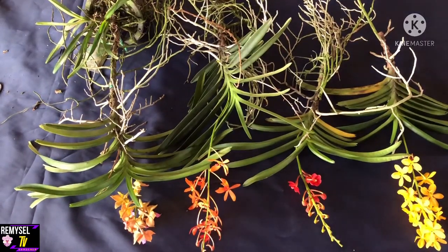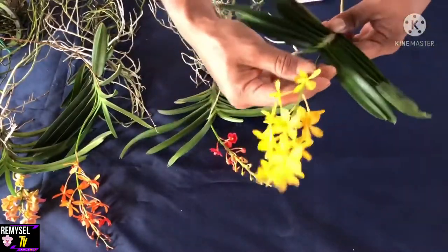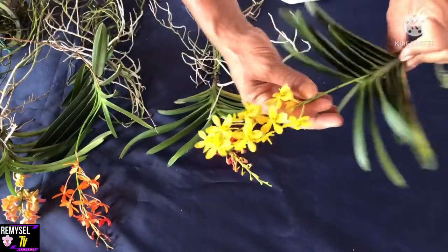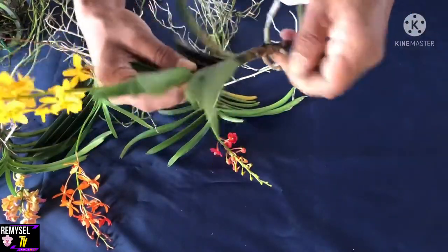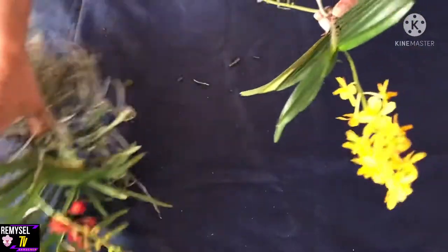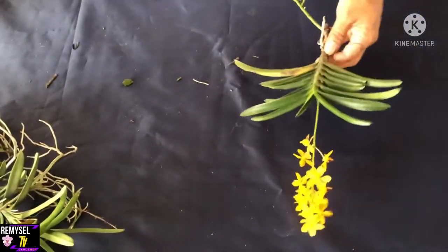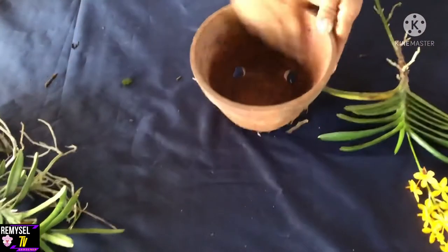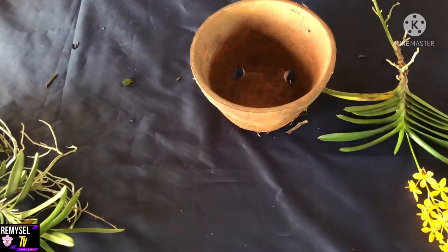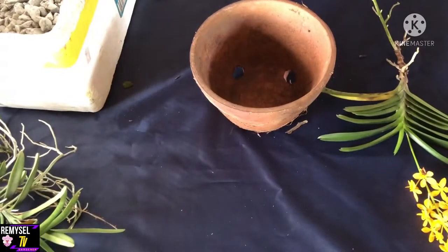Hello friends, today I'm going to show you some of my Vanda hybrid Escassandra. This is Escassandra miniata. Today I'm going to show you how to repot all the Escassandra — all the Vanda hybrid. You can repot Bangkok Sunset the same way.